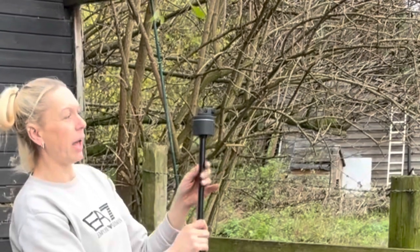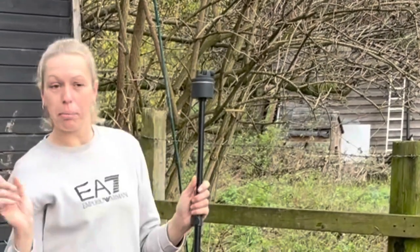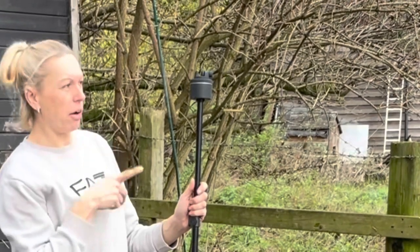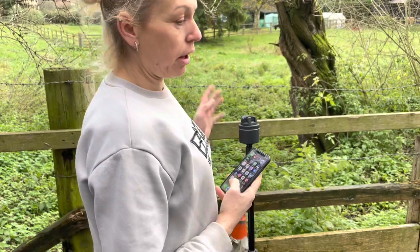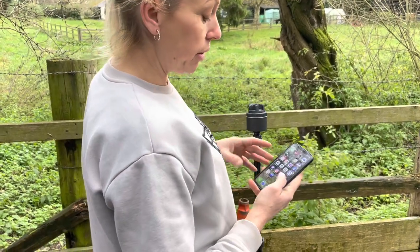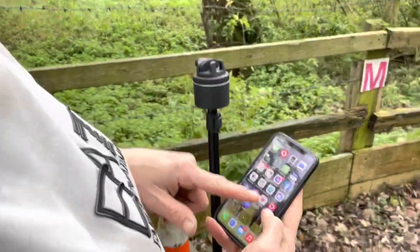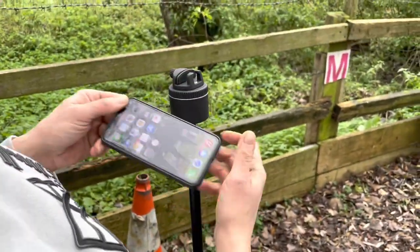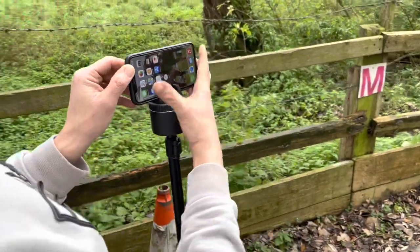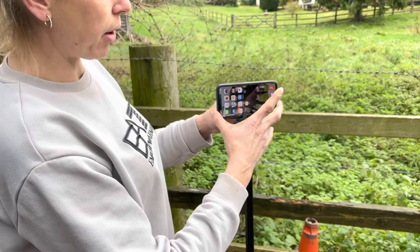We just screw that on there and then place the phone in here. I'm just going to grab the horse now and then I'll show you how to connect it all up. When you get the Pivo you'll have to download an app called Pivo Play and Pivo Plus. Pivo Plus is the one for the horses. So we unlock our phone, connect it into the Pivo, and just tie it up at the back so it holds your phone.